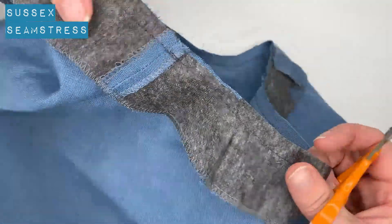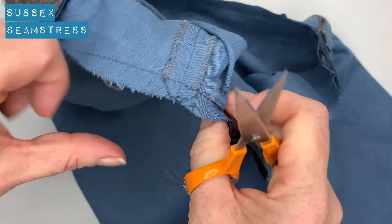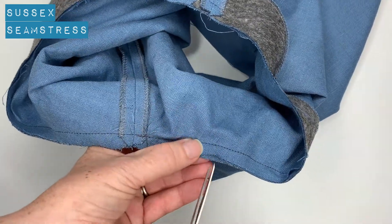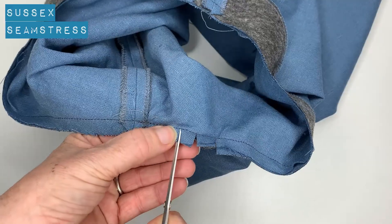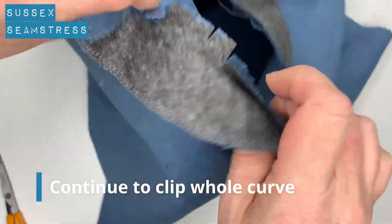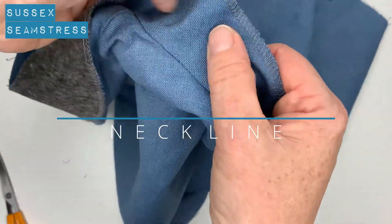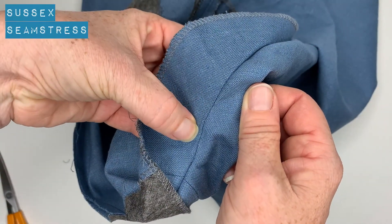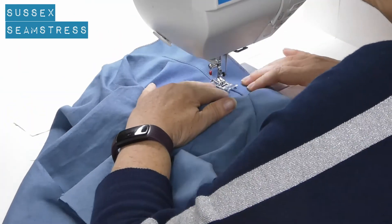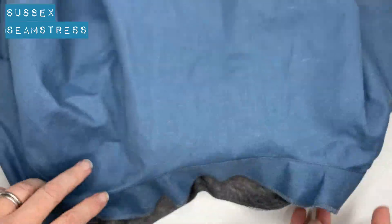Now we're going to clip into the curves and trim down those seams — just trim a little bit away. It makes it a little bit less bulky and less likely to show through when you press it. Then clip into the curves so that when we do our edge stitching it will all lie beautifully smoothly and flat. Pull the seam allowance towards the facing — away from the dress — and put a stitch line in right near the edge to hold that seam allowance away next to the facing, so it forms a really nice smooth crisp edge and makes it much easier to press.